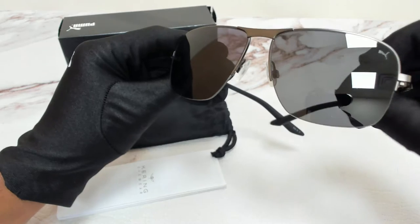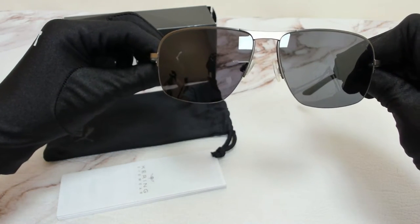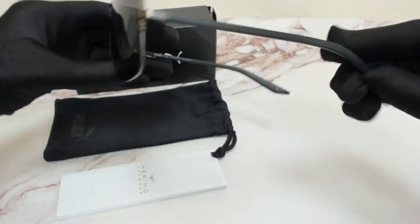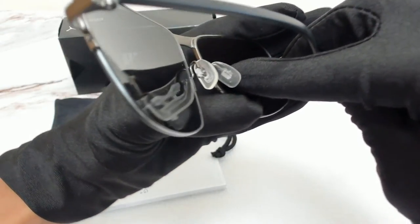The color of the frame is ruthenium and black, and the lenses are polarized gray with a square shape. On its temple tips you'll find the Puma logo, and it can also be found on its nose pads.